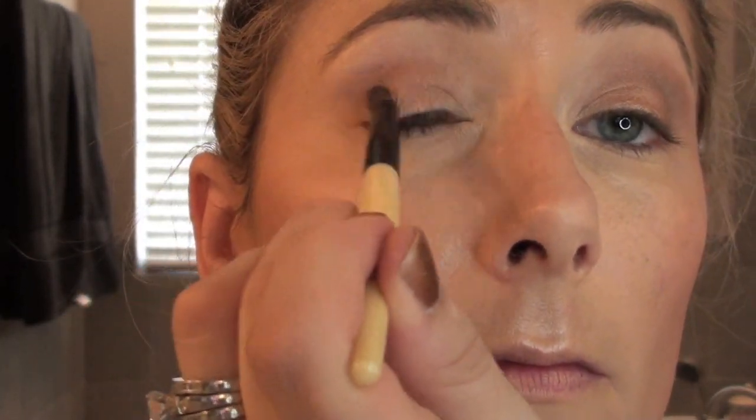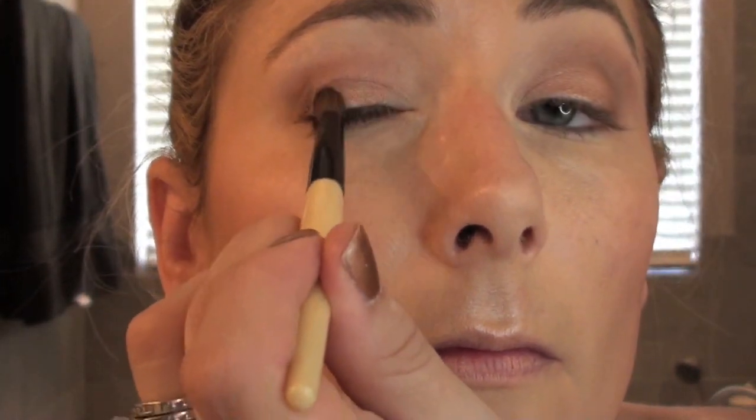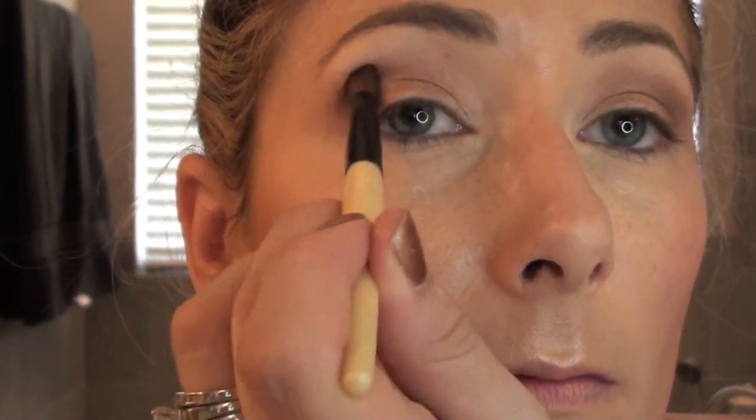Ignore the licking in the background — that is Bosley. He just came in from a jaunt outside in the pool. All right, we're getting towards the end of the show now, aren't we? No, I guess not. There's quite a bit of time left.